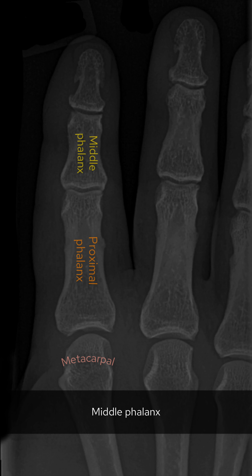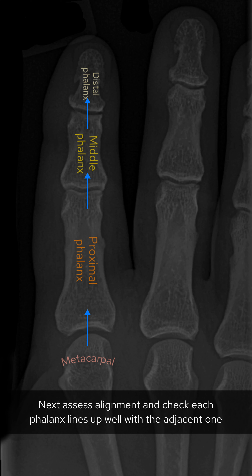Here we have an x-ray of the right index finger. First, let's have a look at the frontal view. Here we can see the metacarpal, the proximal phalanx, middle phalanx, and distal phalanx.